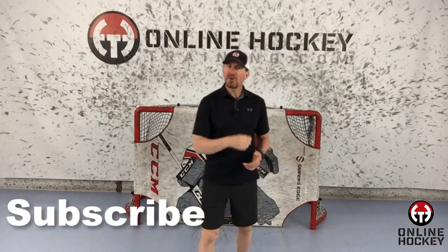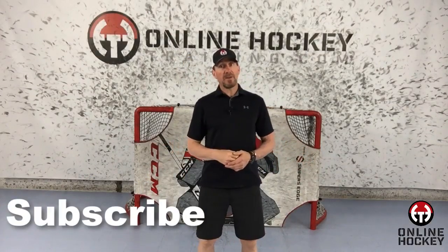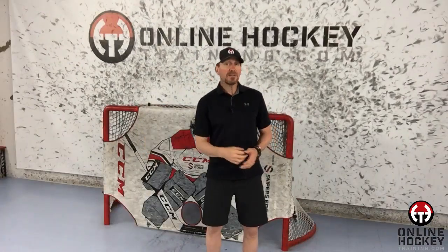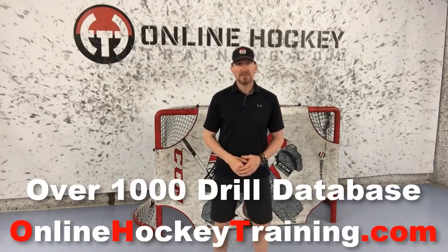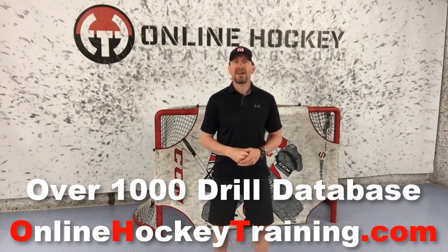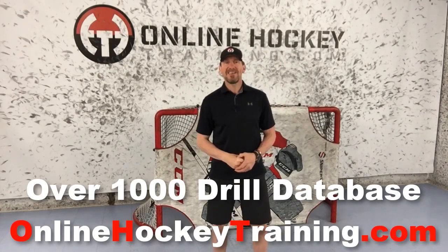If you're new here, make sure you subscribe, and if you like the video, do coach a solid and share it with someone in your hockey circle. Off-ice stick handling and shooting training is something most players choose not to do on a regular basis — this is the secret sauce to start separating yourself from the competition. For more drills like you just saw, check out the world's largest database of off-ice stick handling and shooting drills at OnlineHockeyTraining.com. Thanks for watching and I'll see you next time.